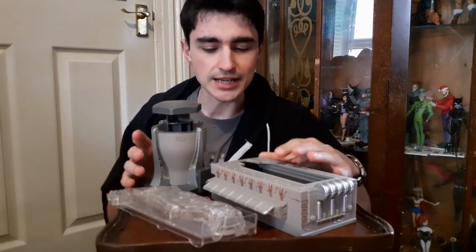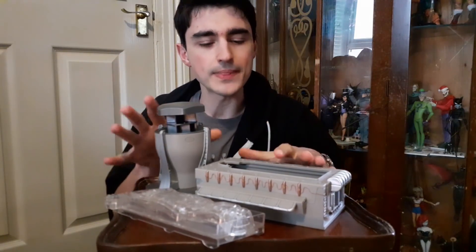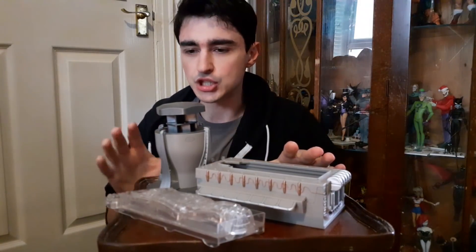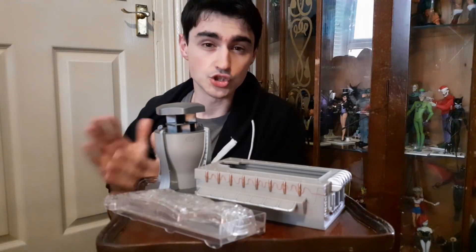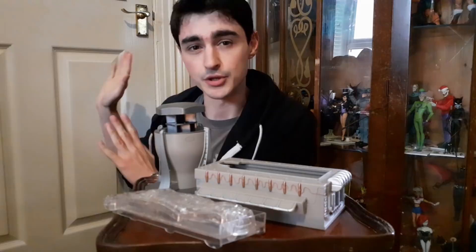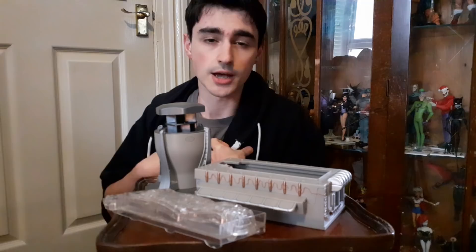People sort of sneered and jeered at me for buying this, which reminded me of when it was announced back in 2011. It didn't have a lot of love at the time. I didn't buy it then because my relationship with collecting new series Doctor Who stuff was on the back burner — the classic series stuff was coming out thick and fast and that was the Doctor Who I grew up with.